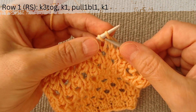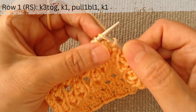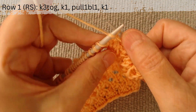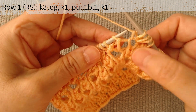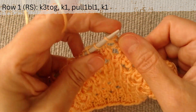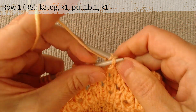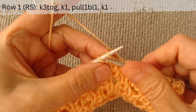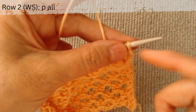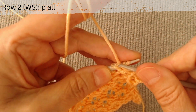Make 3 loops from the next stitch: knit it, pull up a loop from the bottom row and knit the main loop again. Knit like this until the end of the row.